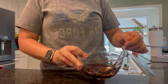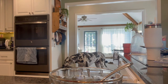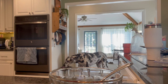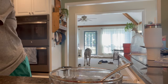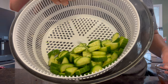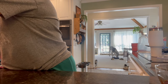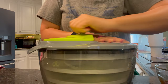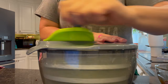I salt the cucumbers first and let them sit and sweat for about 10 minutes. After that, just rinse them off and mix them with the marinade. This cucumber salad lasts in the refrigerator for a couple of days, although it's best immediately after you make it and within about 24 hours.